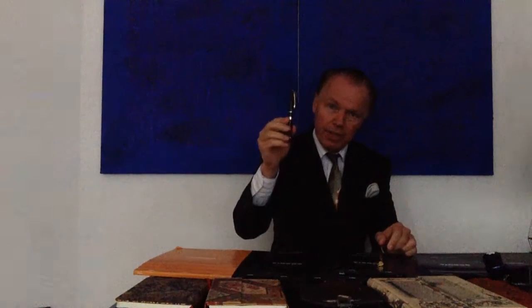Waterman fountain pens. Today we're going to take a look at the Waterman Charleston. Louis Edson Waterman constructed the first functioning fountain pen. The brand was established in 1884, so it's the oldest fountain pen manufacturer, and today we're going to examine the Waterman Charleston.